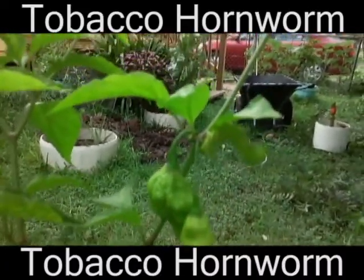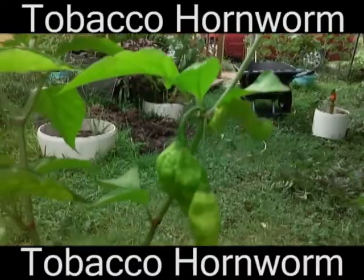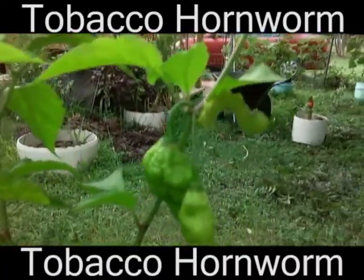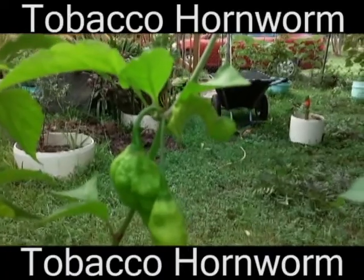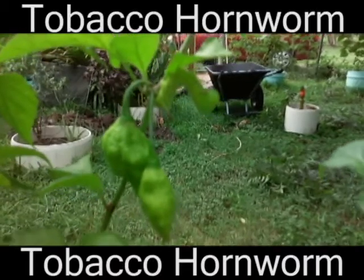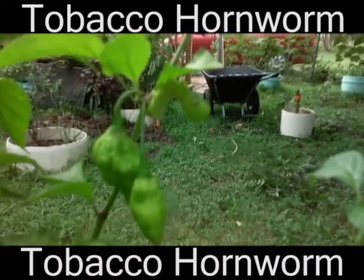Right there in the middle of the screen is a tomato hornworm. See if I can focus in on it — it's right there, and it was munching on this leaf. I think it was like the false leaf it was munching on. Don't see any other eaten up leaves around it.